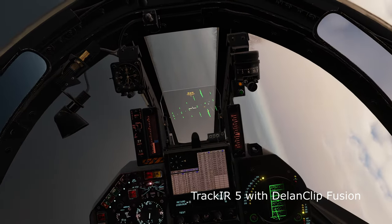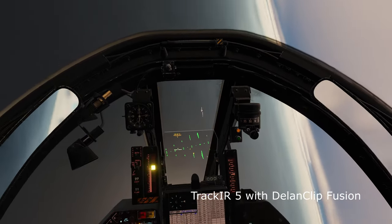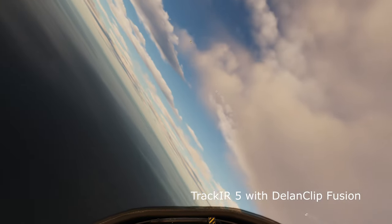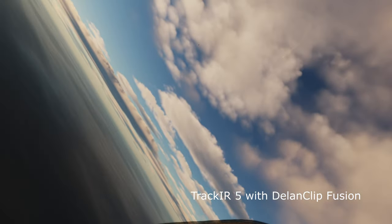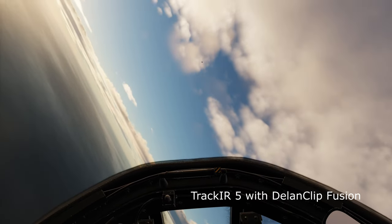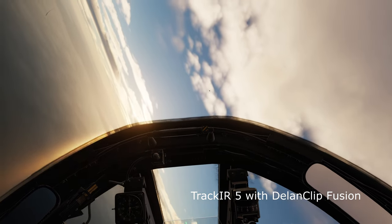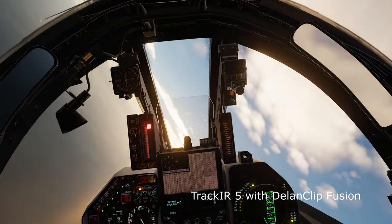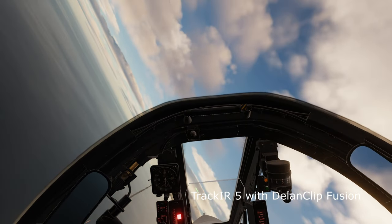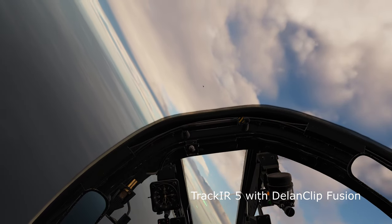Now, if you watched any of my previous DCS videos, you will notice that I already own a head tracking solution, a TrackIR camera paired with a wireless clip and sensor. So I'm obviously using something I feel is already working for me — why am I here making a video about the Tobii Eye Tracker?